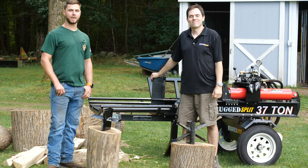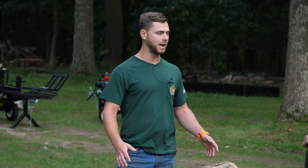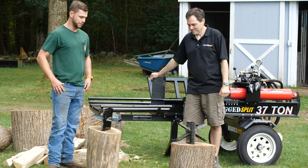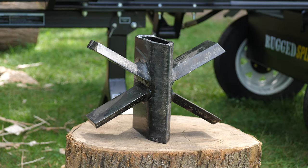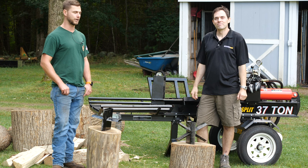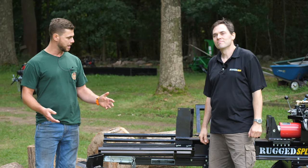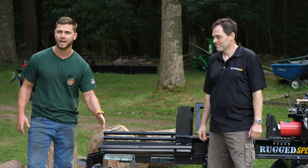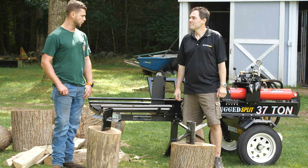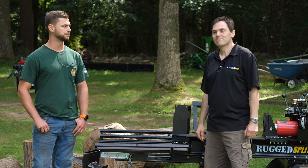Hey everybody, welcome back to the channel. My name is Jake and this is Dude Ranch DIY. Today we are still up here at the Rugged Made ranch, and I'm here with Jared from Rugged Made. As you can see, we have the four-way wedge, the six-way wedge, and the good old-fashioned two-way or single blade on the RS737. We're going to be doing a comparison video talking about when each wedge style is appropriate, then we're going to fire up the machine and show some good examples.